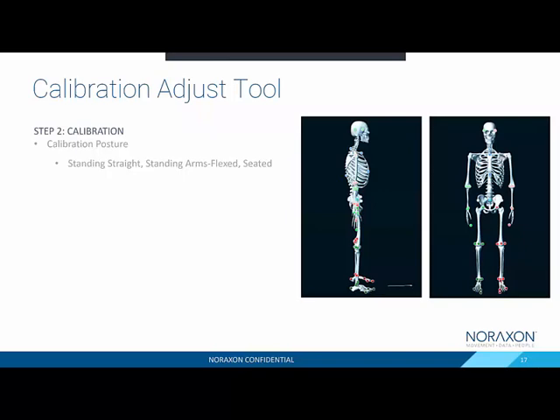Once you calibrate the frame, we still need to do a standard calibration of the IMUs. We select one of our standard calibration poses: either standing straight, standing with arms flexed to 90 degrees, or seated with arms flexed at 90 degrees. Each one of these has calibration assumptions, which is okay, because that's what we'll target and correct.